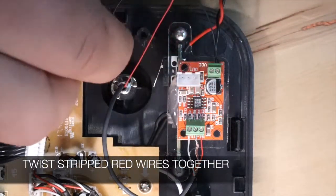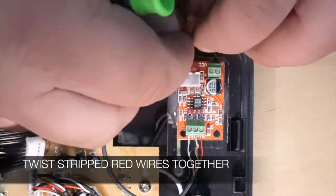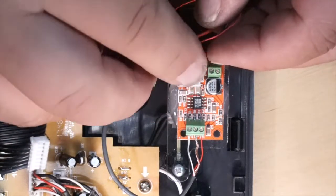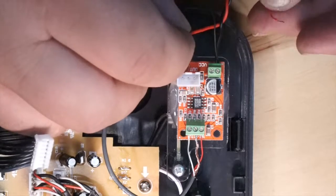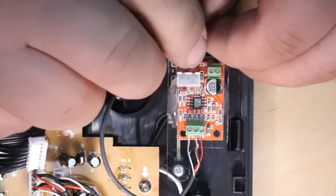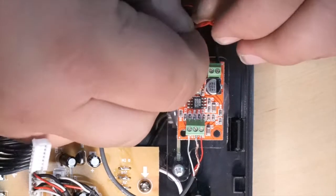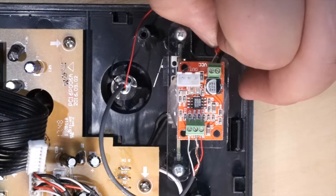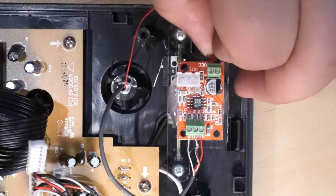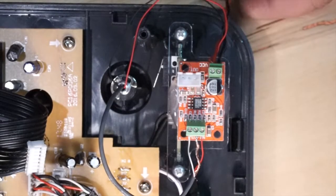Now do this again with the red wire. Go ahead and twist the two stripped ends together. Once all twisted, put the positive into the positive side of the terminal block. Tighten down nice and snug, then give it a little pull to make sure it's secure.